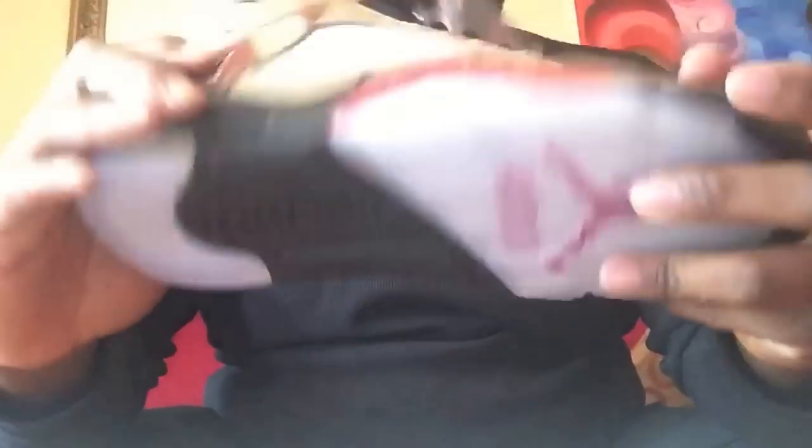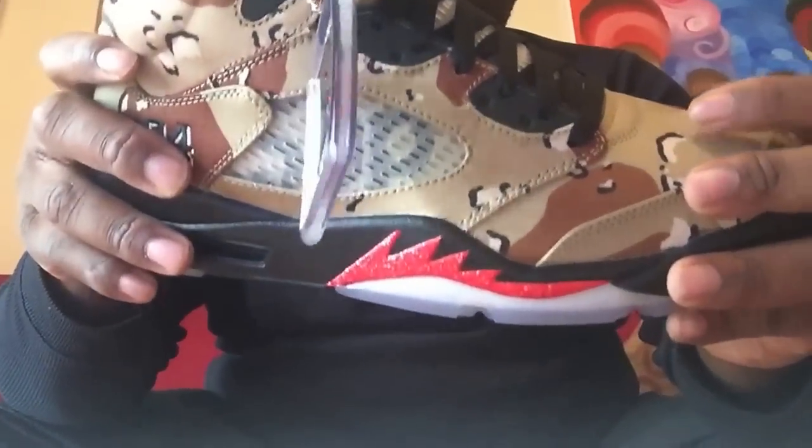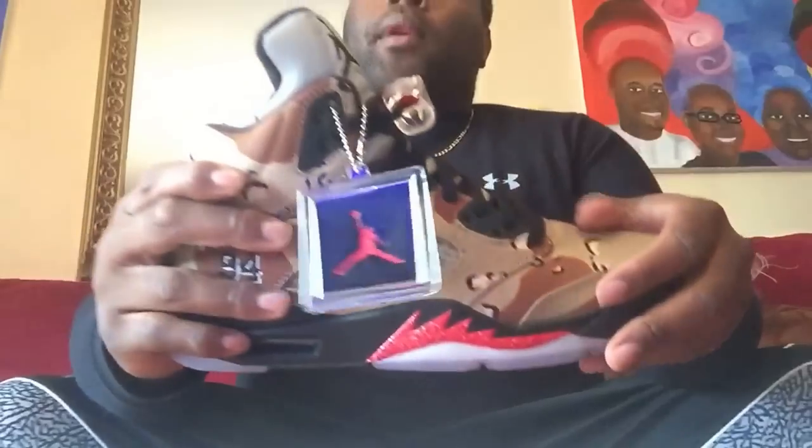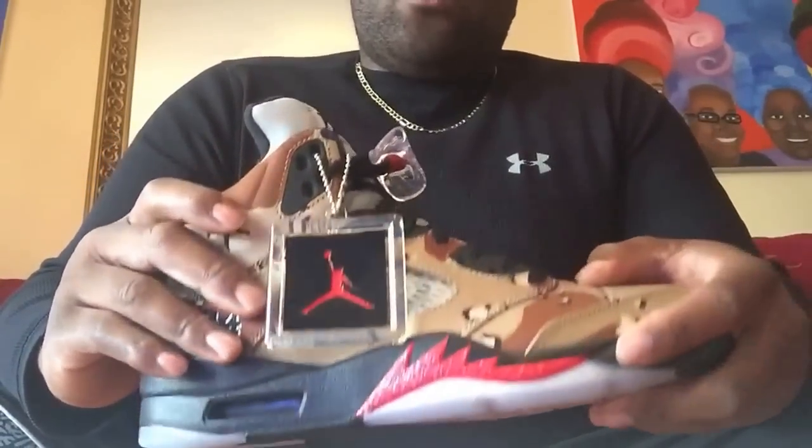Quality of the shoe is kind of good. I hate that I didn't get all three pairs so I could do all three reviews right now, but I do have the white pair coming later, so I will definitely do a review on those.